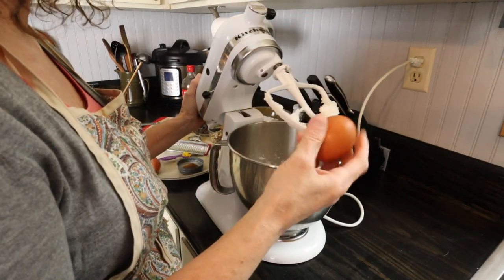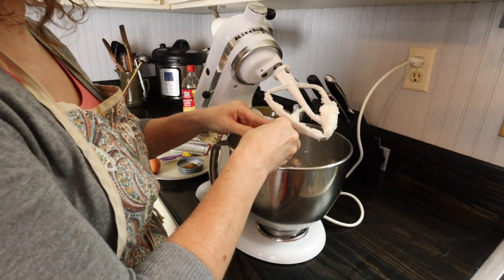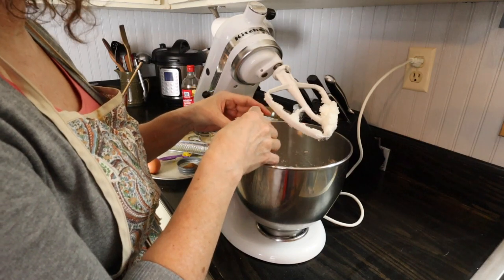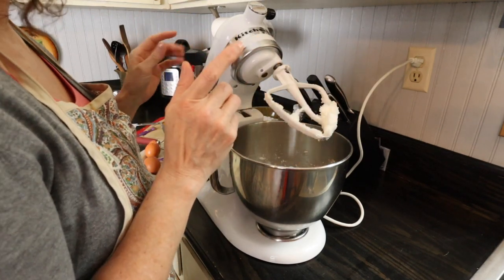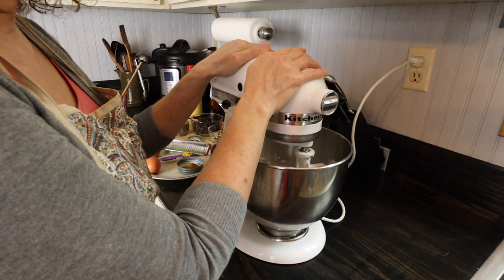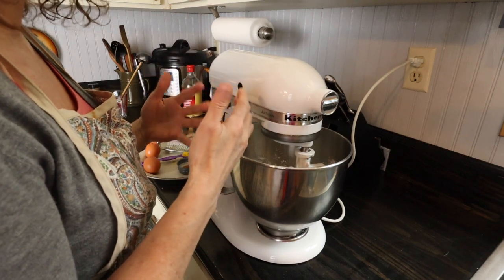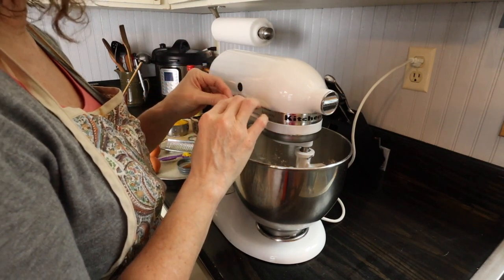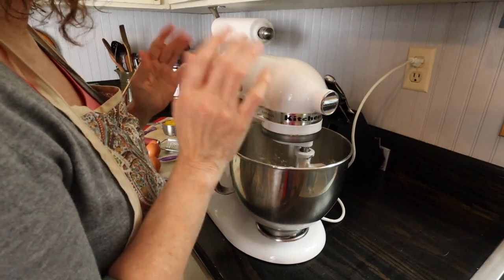Okay, that's creamed together pretty good. Now I'm going to put in two eggs, mixing well after each addition. We've had chickens for about 10 years and I just love having fresh eggs. Our hens got older over the years and some things happened to a few of them. This spring Katie bought six little ones, and one of them has just now started laying eggs — we're so excited about it. We actually had one hen the entire time we've had chickens and she just recently passed away. But anyway, I love fresh eggs.